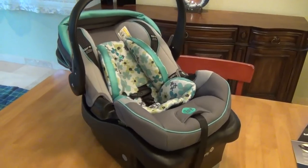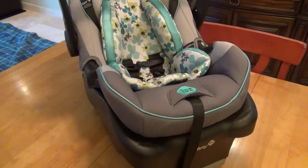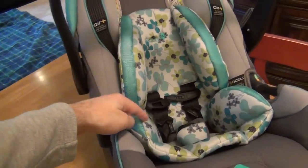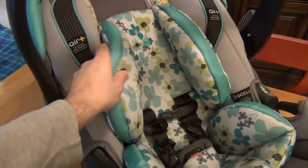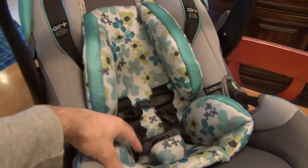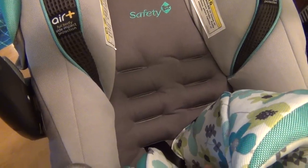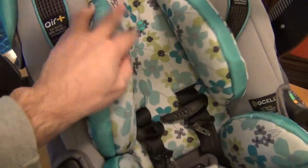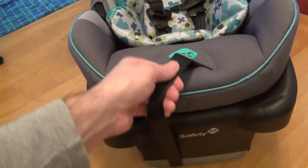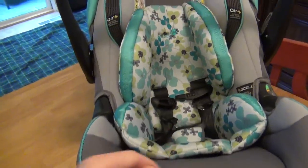Now let's take a closer look at the unit itself. Color will be a preference of your choosing, but it comes with hand washable materials — all of this can be hand washed, not machine washed. The padding is removable, and they'll tell you how to remove it as the baby grows larger. Inside you'll see the harnesses with several positions, and there's a convenient pull handle to tighten it all up.